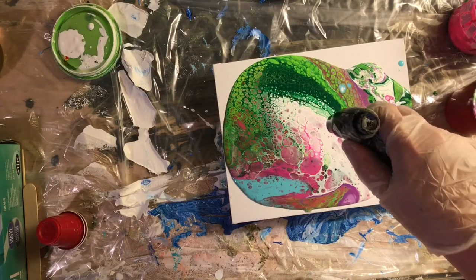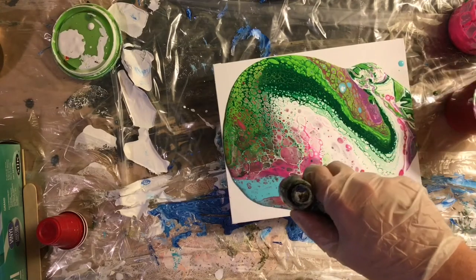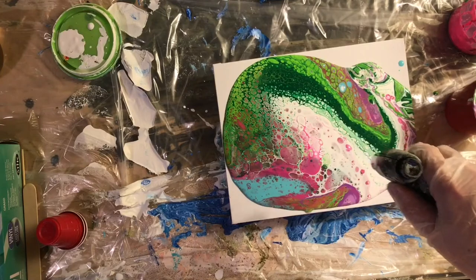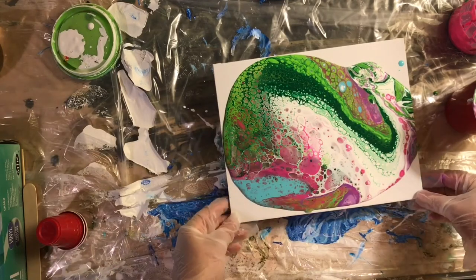— poor, that's a pun — of covering the canvas completely. I still had to move the puddle of paint around way more than I would have liked, and I lost a lot of great cells.